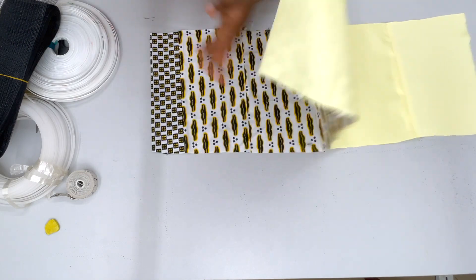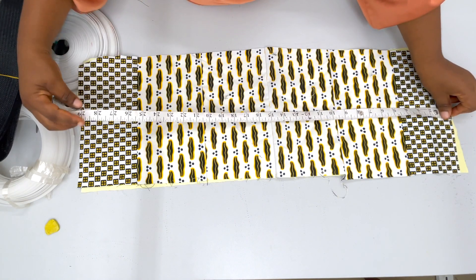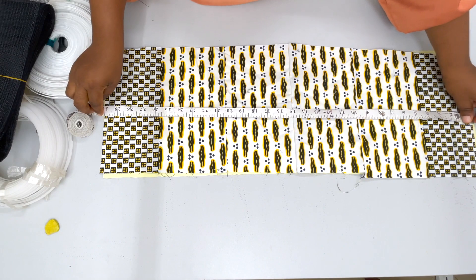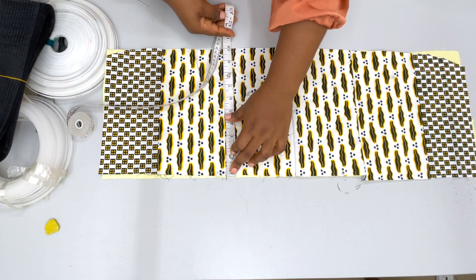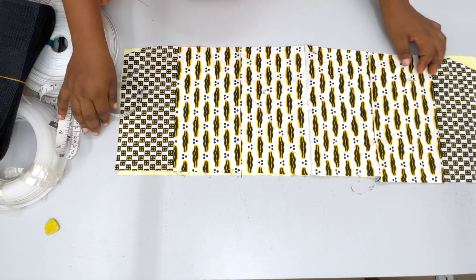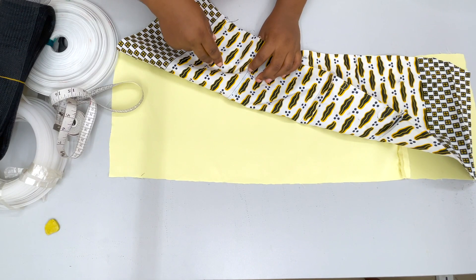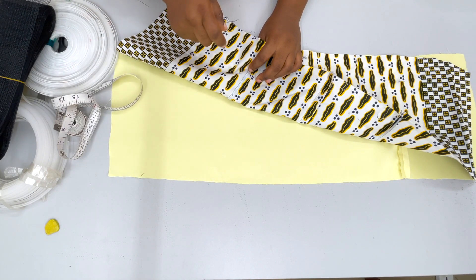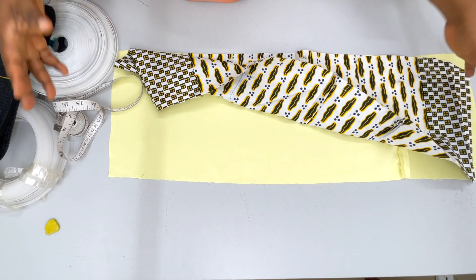Starting with this first piece — it is 30 inches long and 10 inches wide. You're going to cut the lining and the main fabric 30 inches long and 10 inches wide. You can even make it longer if you want to have more of this kind of structure.